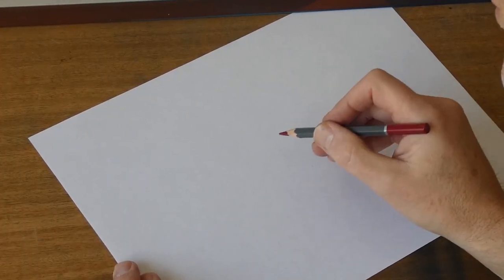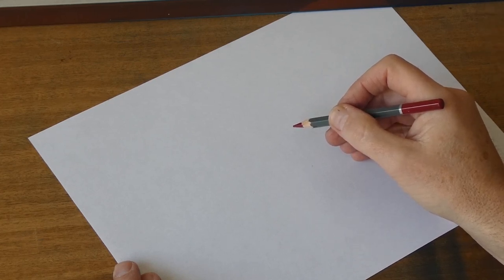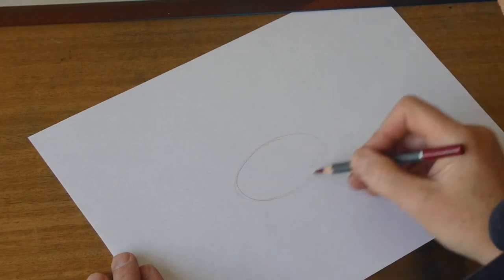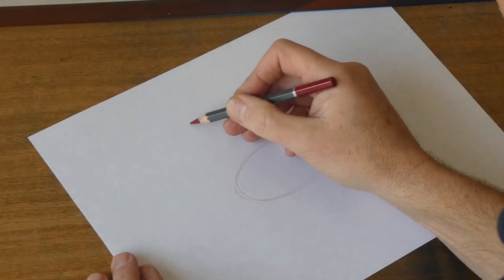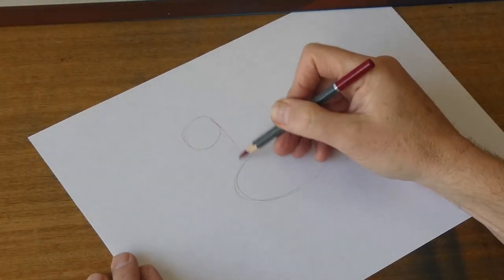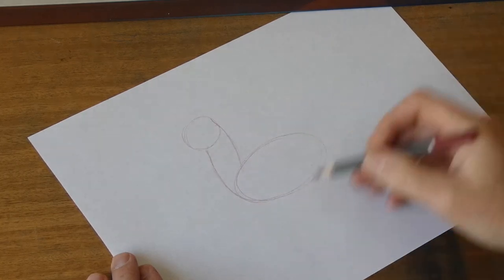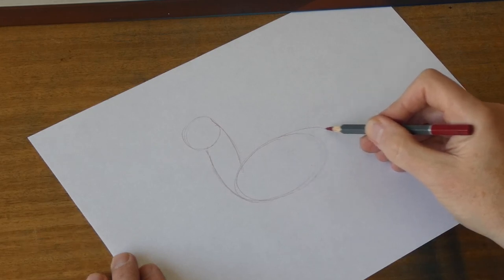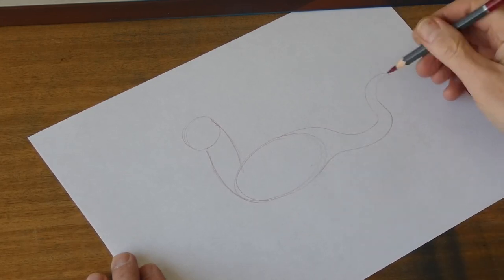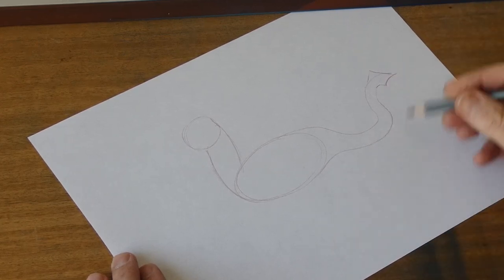Okay everybody, this time I'm going to draw a dragon just from the side view. Let's start off with a nice big oval, and then a round bit for the head. Then we'll connect that with a sort of swoopy neck, and let's do a squiggly tail like that. That's pretty cool, and we'll have a pointy bit on the tail as well.